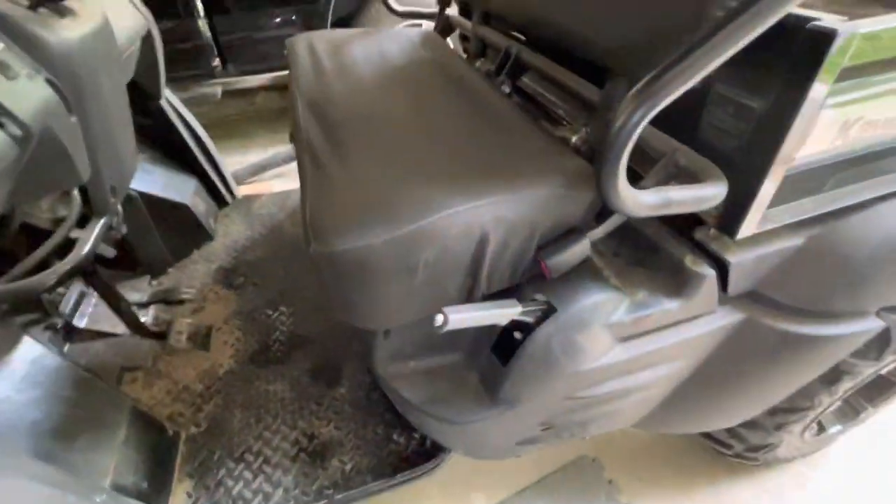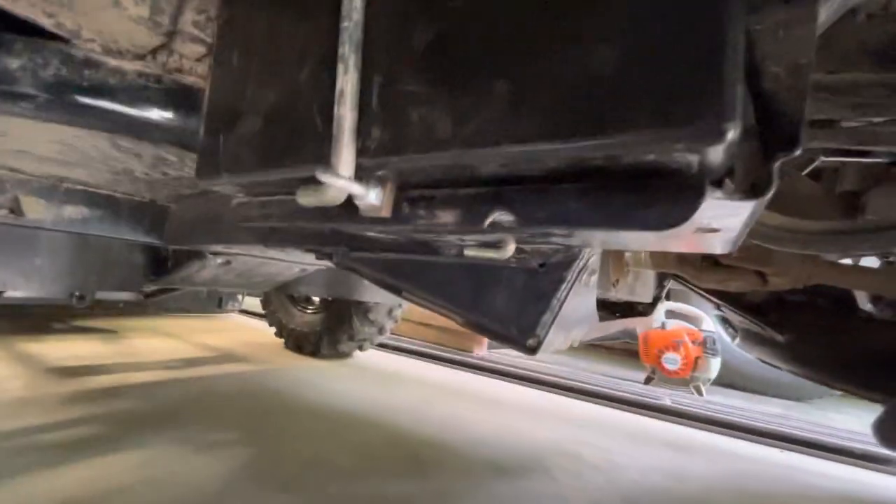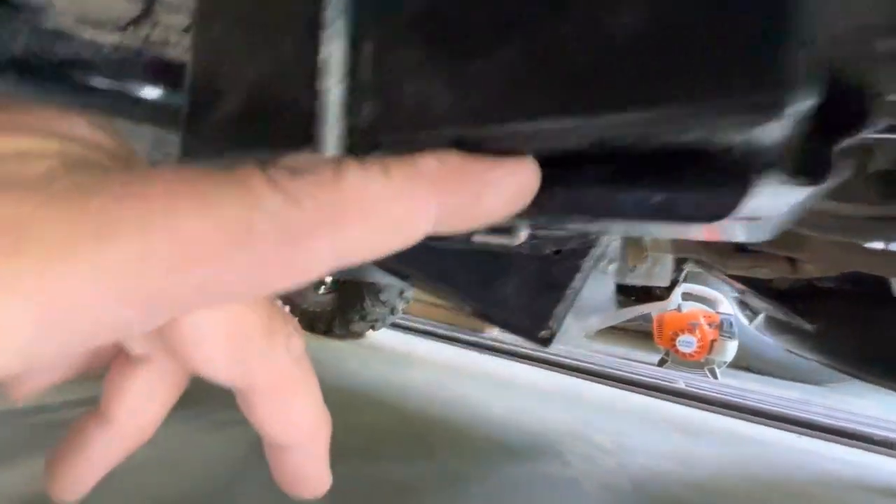It works great. I believe it's a U1 size battery — just a lawnmower battery. You can see how this tray looks like it's almost designed for it. It just fits right in there, and that's the battery.